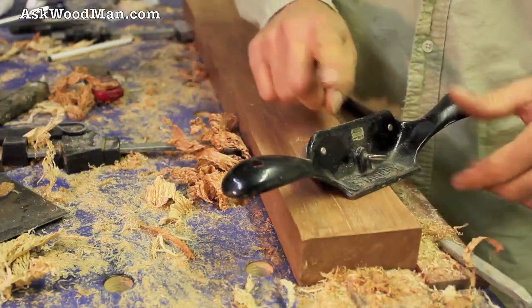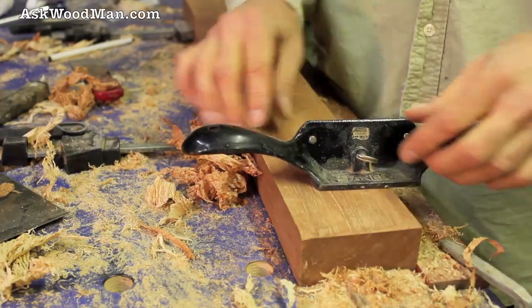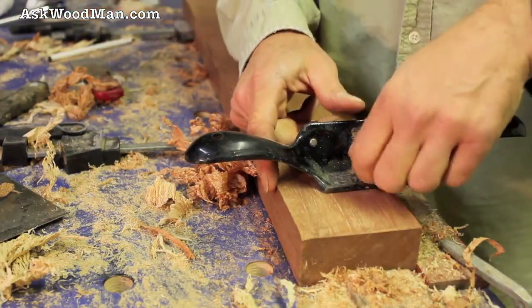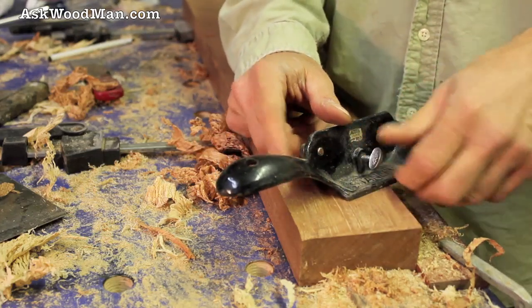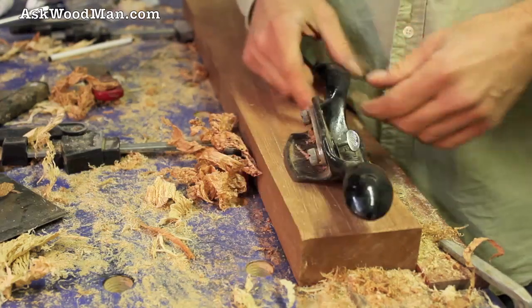This is what you need — Stanley number 80. All the rest of these, take them or leave them. Use a putty knife if you have to, but you've got to have this.